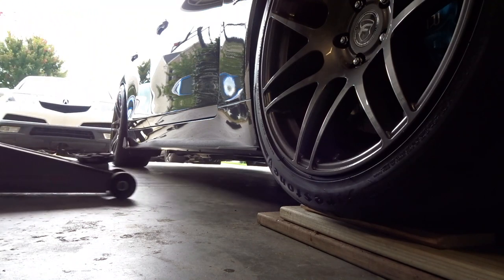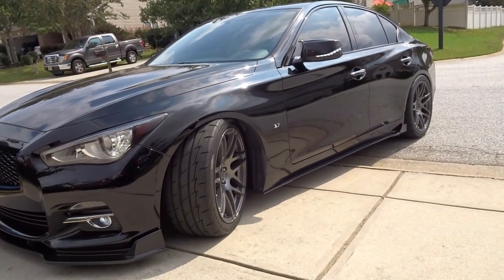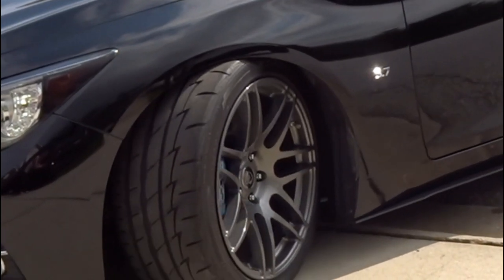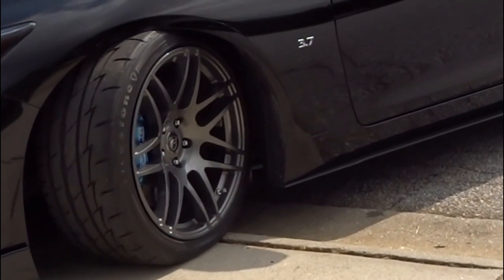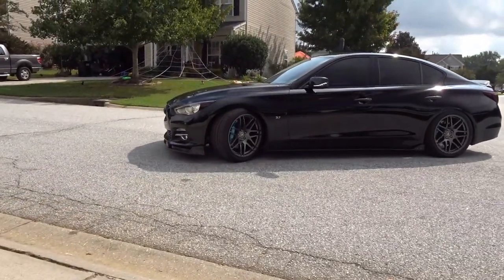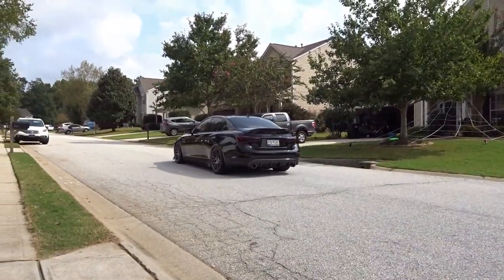Oh my gosh. I forget how cool this emblem looks — you never get to see it when you're actually driving the car. Guys, this thing is sitting pretty low, but it's time to get it out of the garage and take a look at what it looks like. I mean, it looks good. But I've got to get this thing on the road and take a closer look. I don't know — this might have been a mistake.